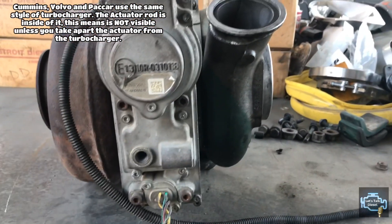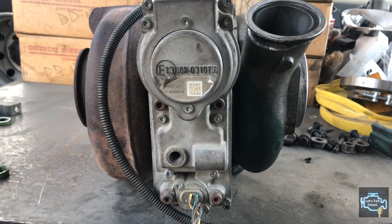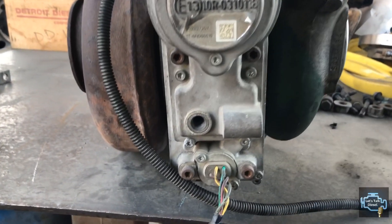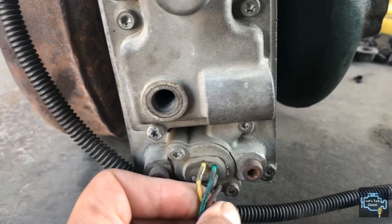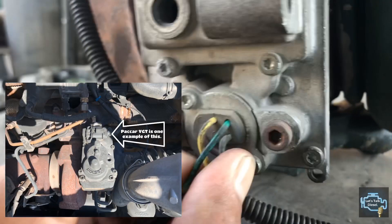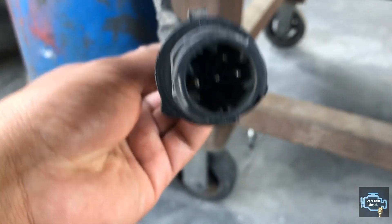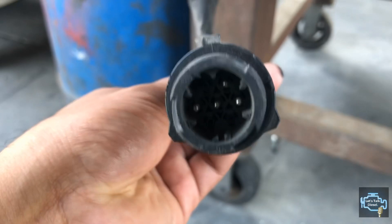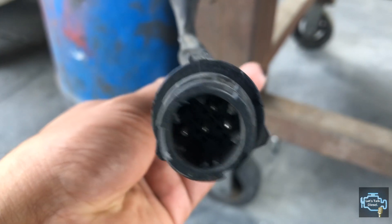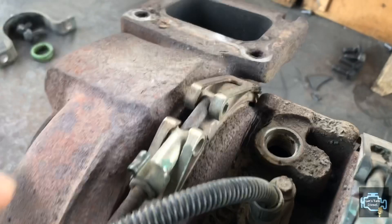Right now we're going to check the actuator itself. As you can see, this actuator has four wires. There are other actuators where the connection is in the actuator itself, but this one has a harness on it. The connections and wires are the same — power, ground, and two signal wires.